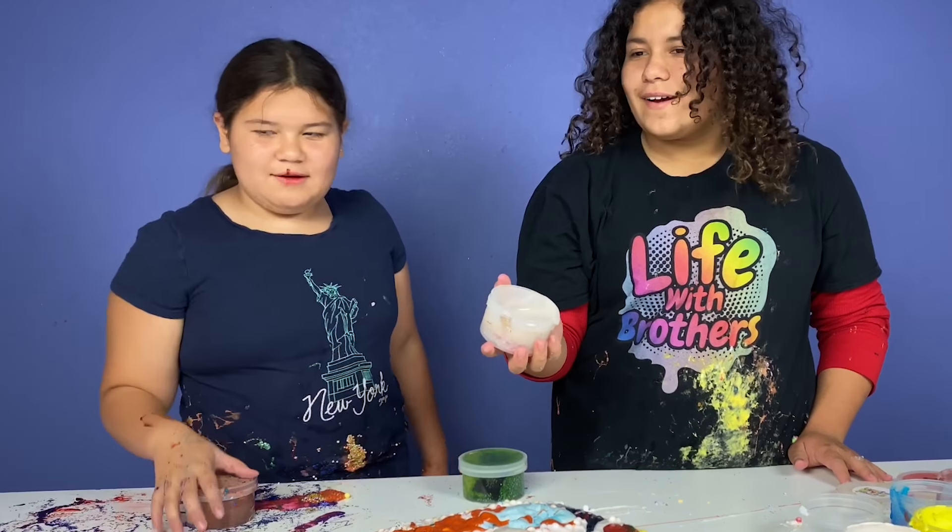Here's our big slime. We can make bubbles now! Wow. It's getting a little bit sticky — it's melting, it's turning brown. I love these challenges, they're so fun. Especially when I win! Bye guys! Thanks for watching. Please remember to give this video a thumbs up and subscribe. Bye!